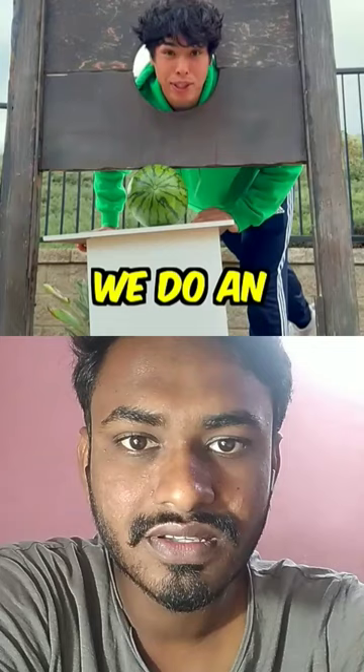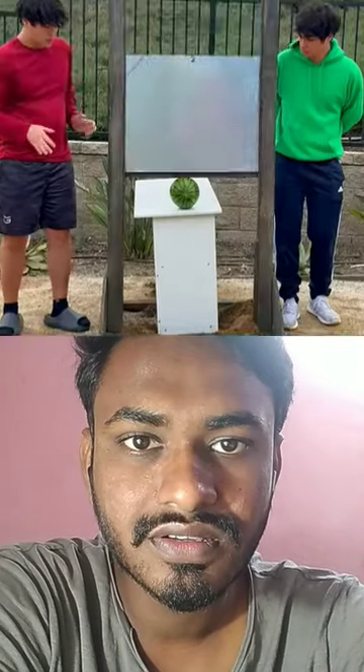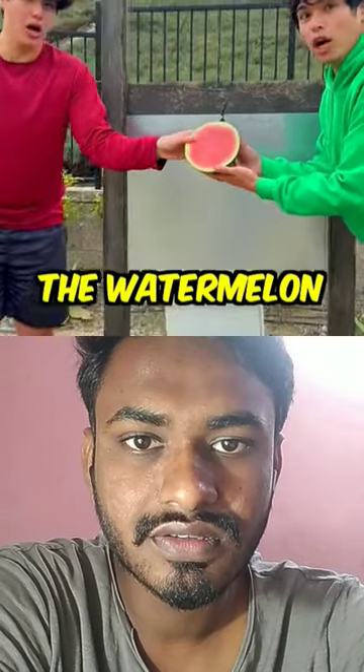But can it chop off a head? Now before we do an actual head, we're going to try a watermelon head. What the hell?! The watermelon got decapitated.